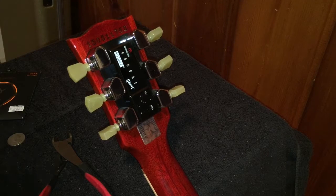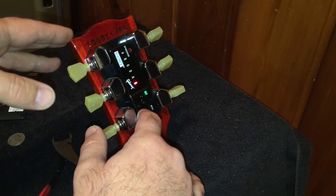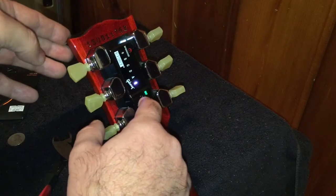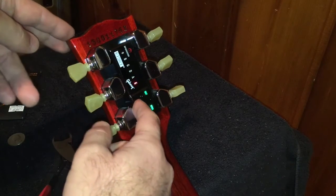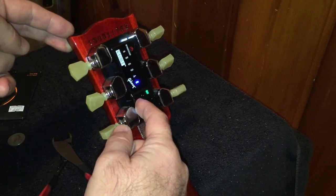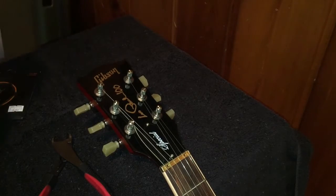We're going to start by changing the low E string. To unwind the string, go to the power button and hit that three times — one, two, three — then go to the enter button in the middle and hit that twice — one, two. Now you'll see the low E string is flashing. Go to the bottom selector and just hold that down and you'll notice the string is unwinding.